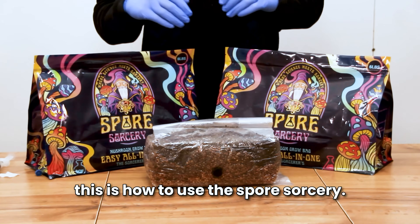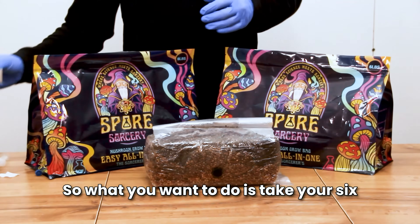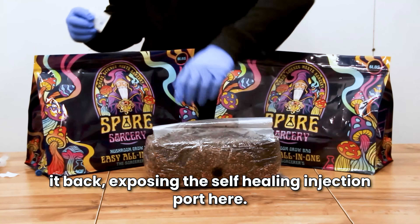This is how to use the Spore Sorcery six pound all-in-one grow bag. Take your six pound all-in-one grow bag and fold the top of it back, exposing the self-healing injection port.